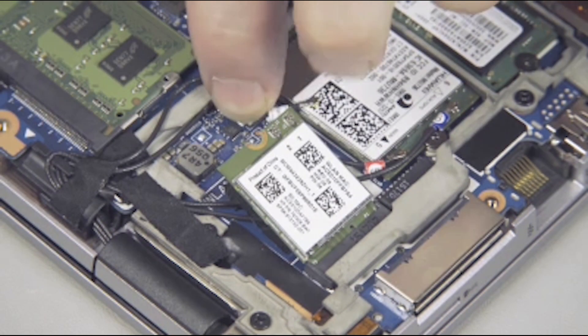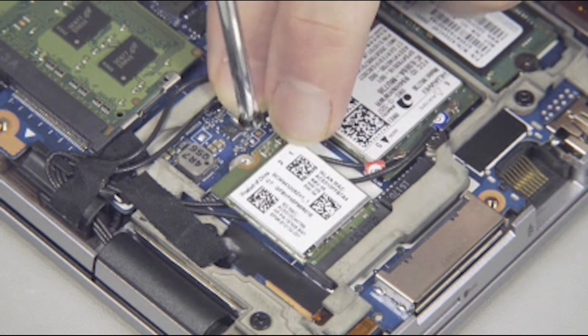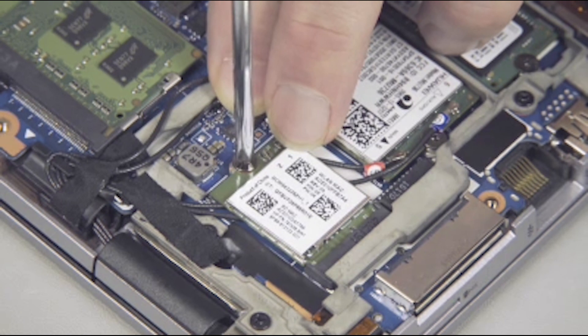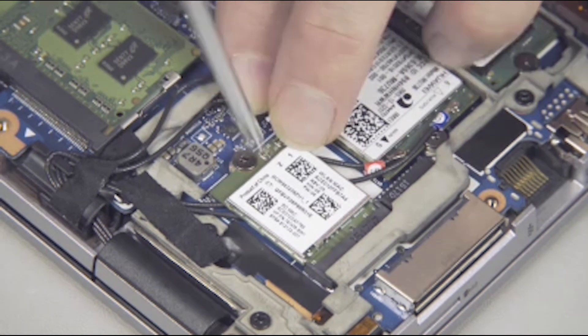Press the wireless LAN module down and replace the thin 2 mm P1 Phillips-head screw to secure the wireless LAN module to the system board.